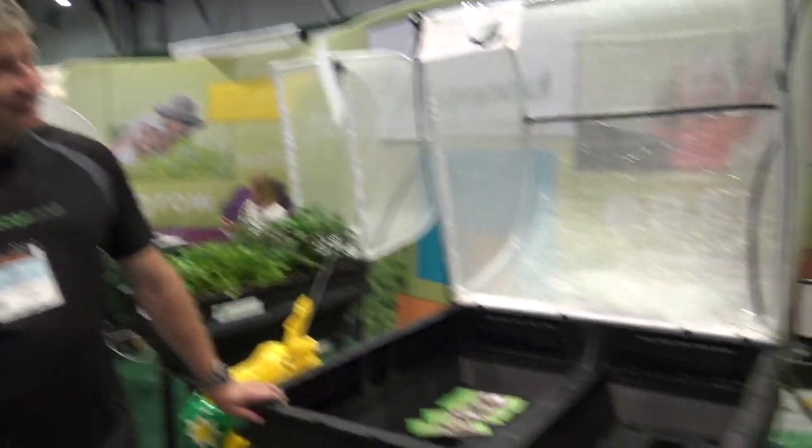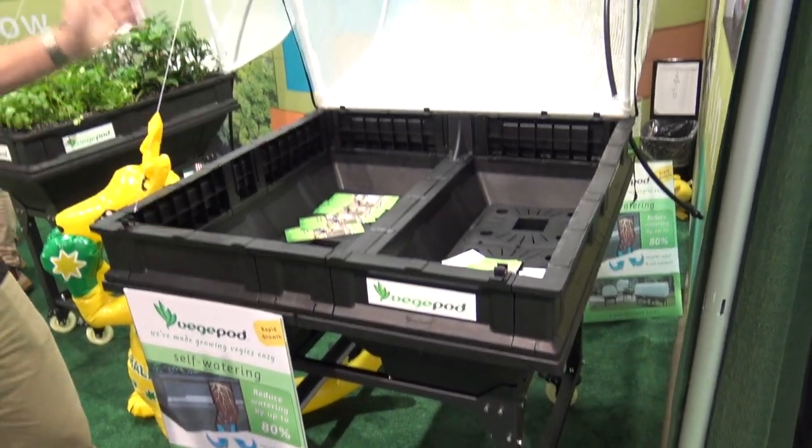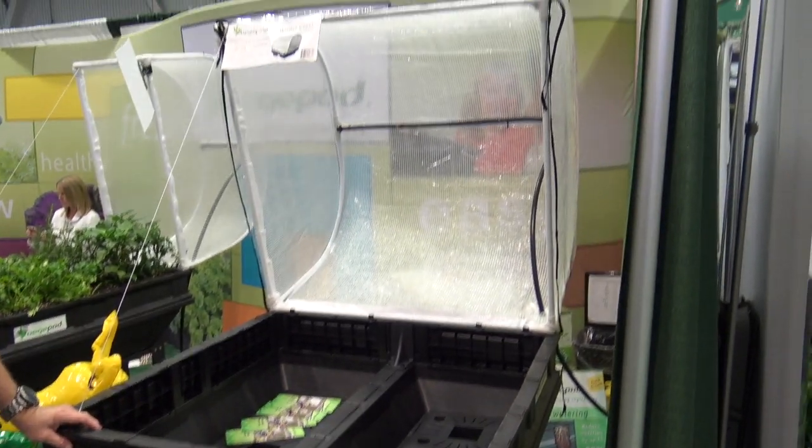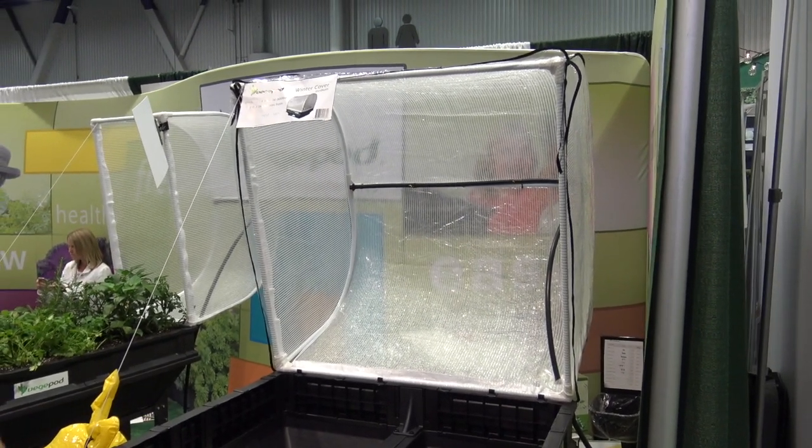This is a great little system if a person wants to have some extended gardening season. Obviously you can keep the canopy closed — that acts as a microclimate which protects from the animals in particular, but also from the weather elements.